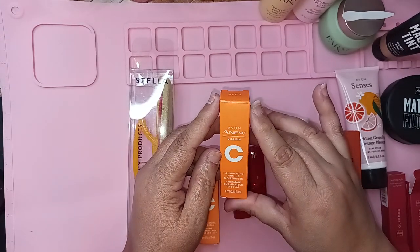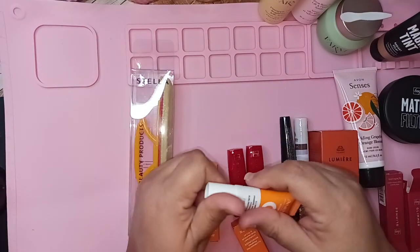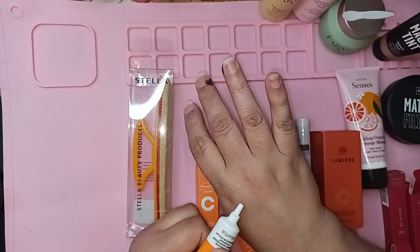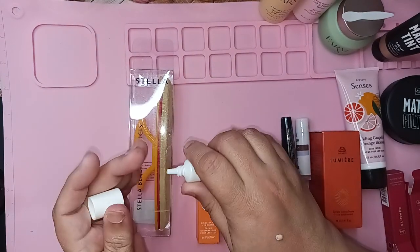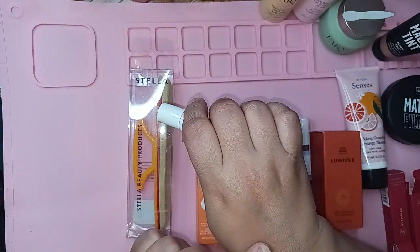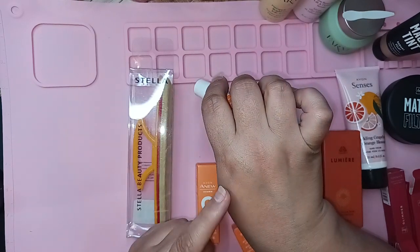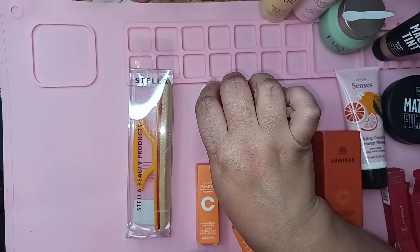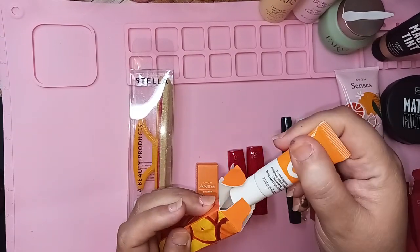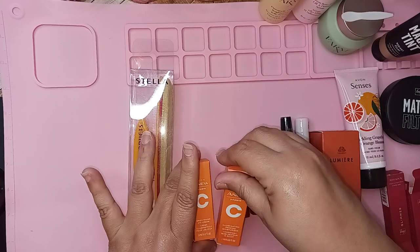This Illuminating Priming Moisturizer is a sample size, not the full size, but I got it for free so I'm not complaining. I love this stuff. Let me use it on this hand right here. It's a moisturizer primer and it gives you like a little healthy glow. Do you see how the rest of my skin looks compared to that? Yeah, it's really pretty. The eye cream is self-explanatory — we know what that is.